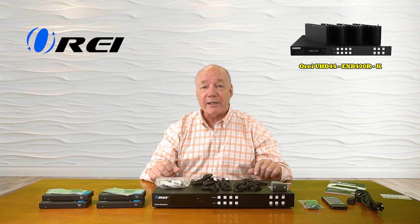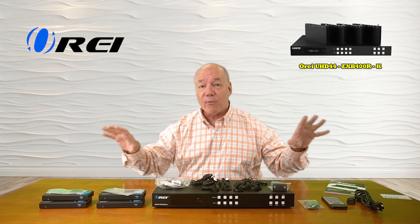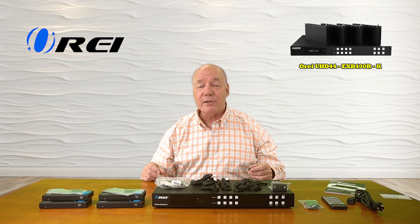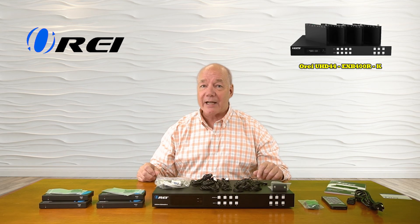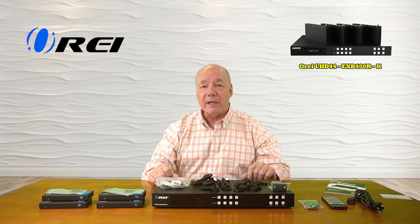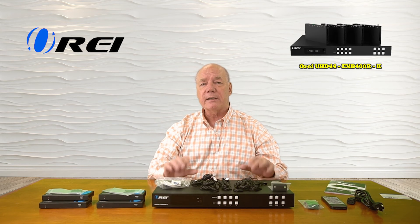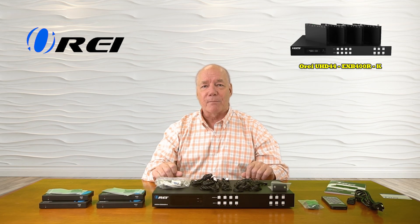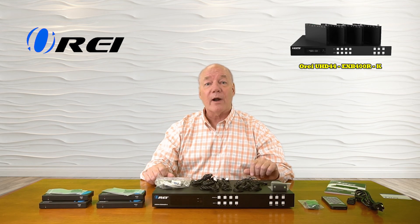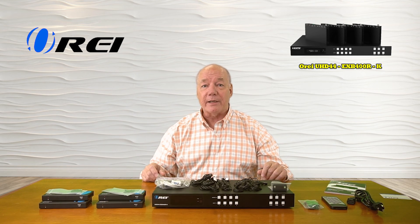It's also an HDMI extender, which means four of those output displays can be located up to 492 feet away from the primary site, and the only connection you'll need between those two locations is a CAT5, CAT6, or CAT7 LAN cable. The product fully supports 4K ultra high definition media content, but it's also smart enough to automatically downscale when needed to accommodate older lower resolution monitors. It's also HDMI 2.0b as well as HDCP 1.4 and 2.2 compliant, which means it's going to work fine with all of your modern media gear.